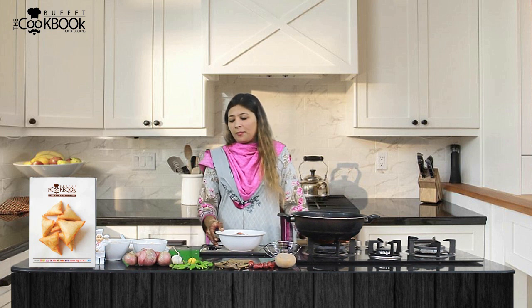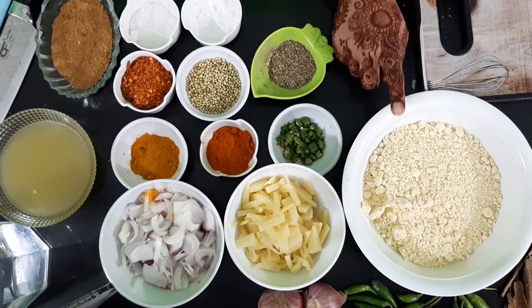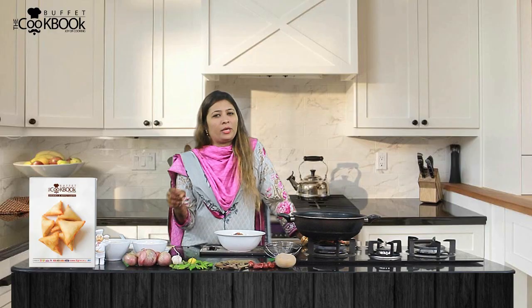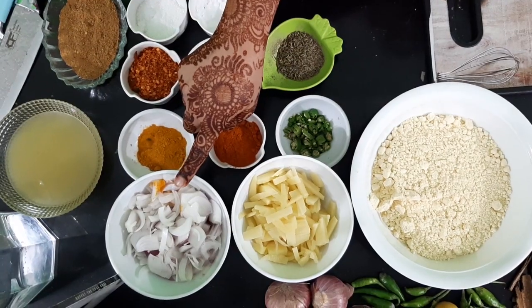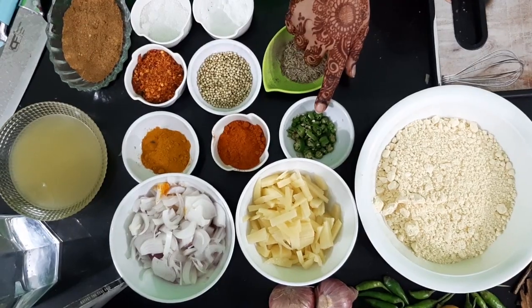First, let's start with a basin. I have taken about half a basin. We have two medium-sized aloo-piaz, which I have cut together. I have also chopped 6-7 aloo-piaz.